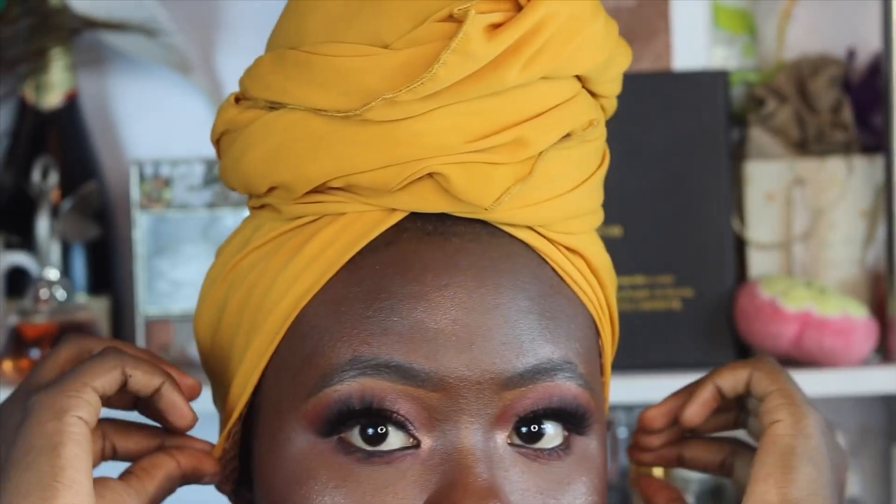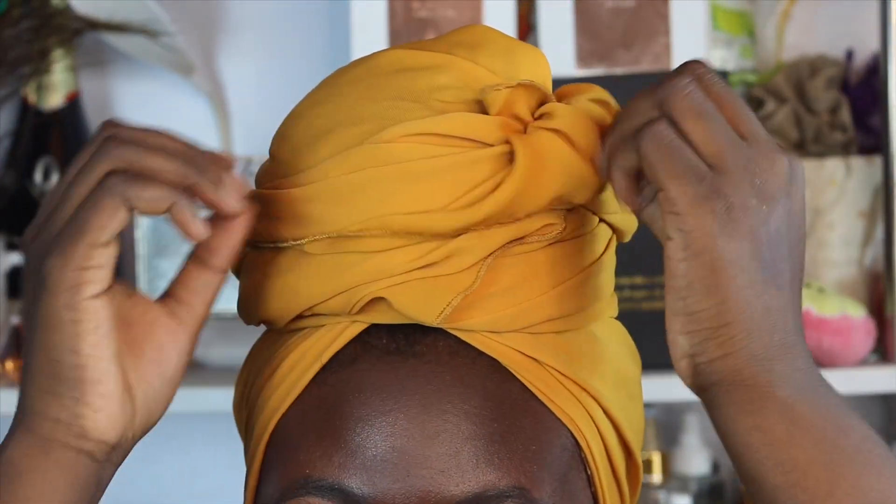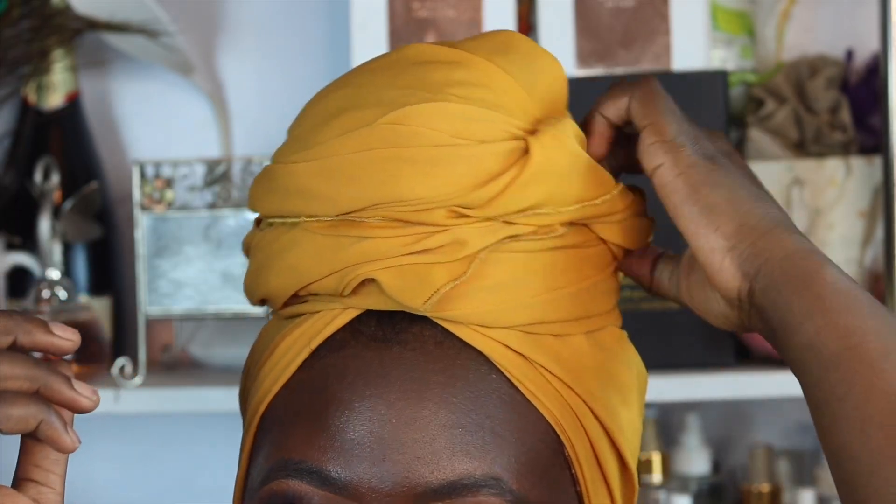Note that this would vary on a different scalp — if you're using an Ankara fabric it'll be more defined. So yes, just keep adjusting, and voilà, you have this first style. I really love this one; I do this quite often.